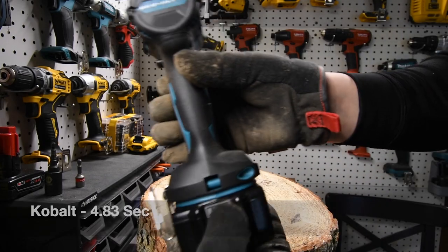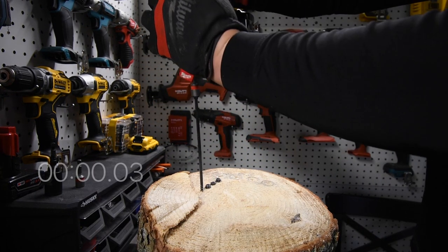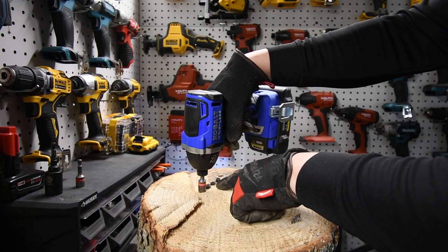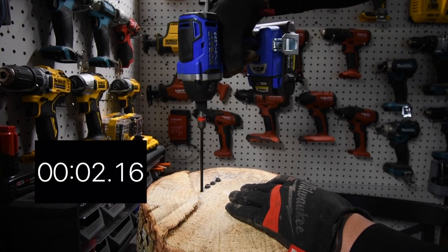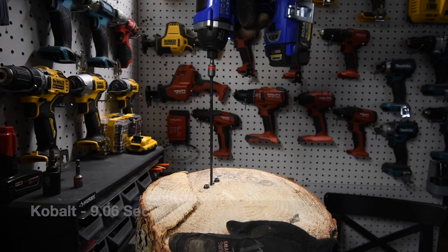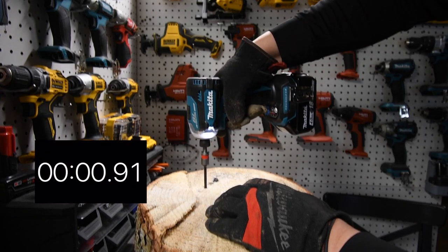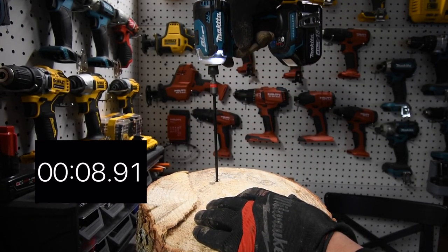Last one for Makita — the battery is full. Ready? Go. [Makita run 2 complete.] Now we're going to take two out at once. I'll stop the timer as soon as I take one out, and as soon as I take the second one out, the timer starts again. Ready? Go. [Two-screw Cobalt run complete.] Now take two out for Makita. Ready? Go. [Two-screw Makita run complete.]